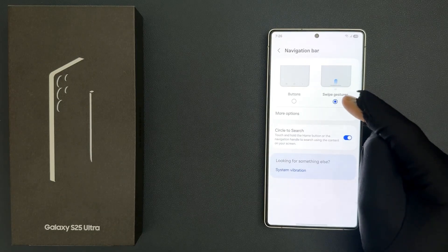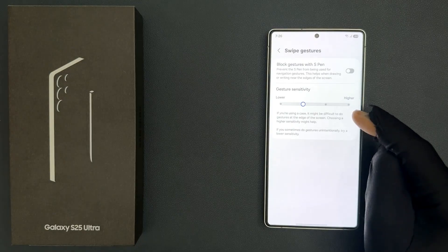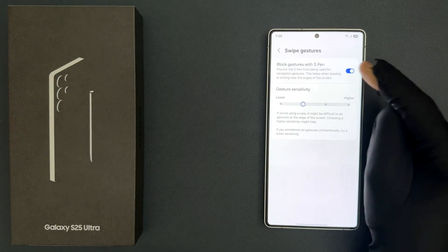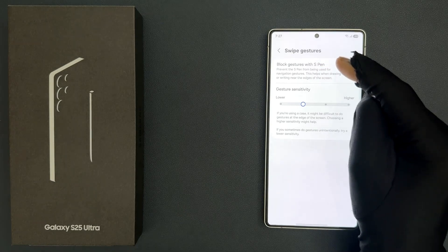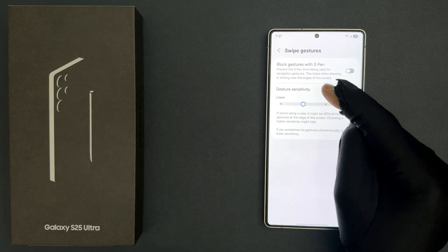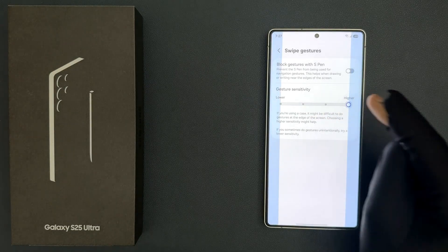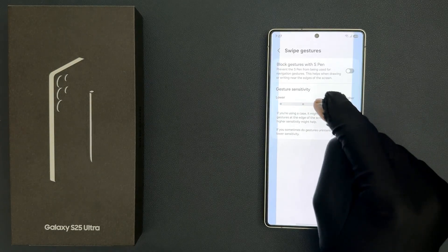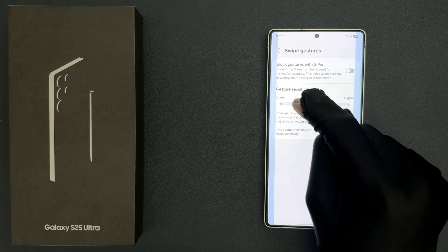When you select swipe gestures you can also tap on more options, where you can turn on or turn off block gestures with S Pen, and also you can control gesture sensitivity. You can make it higher or lower according to your requirements.